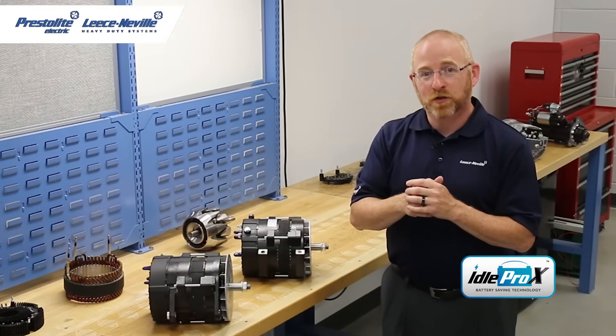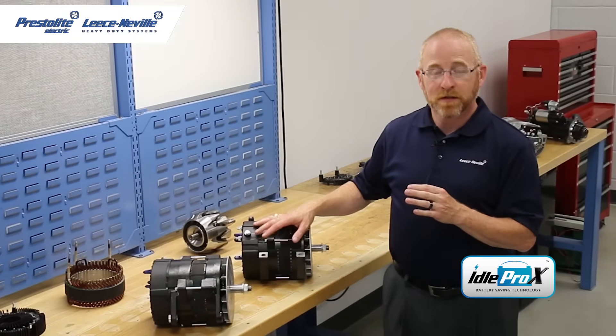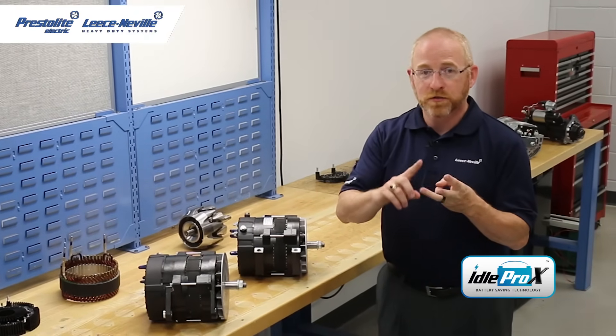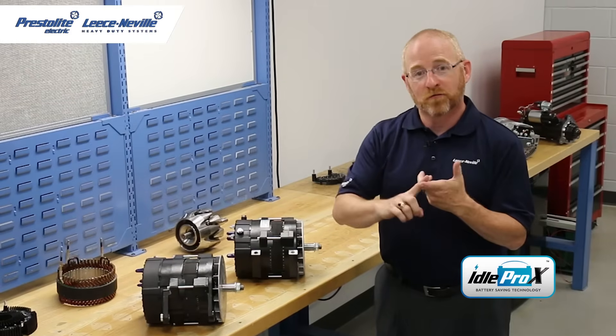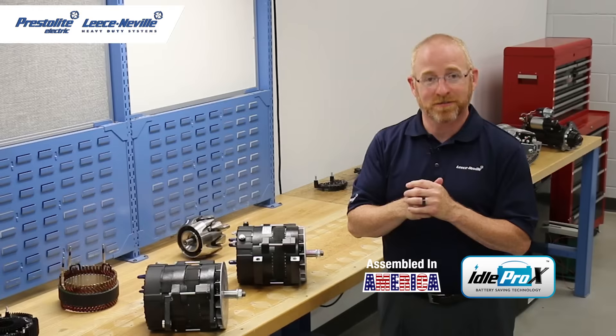The Idol Pro Xtreme 12-volt alternators are available in J180 and pad mount configuration. They're available in amperages of 220, 240, 280, 325, 350, and 420. They're able to operate in conditions up to 125 degrees Celsius.